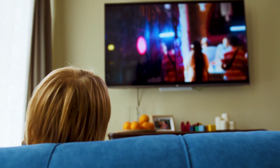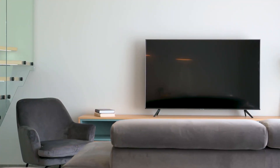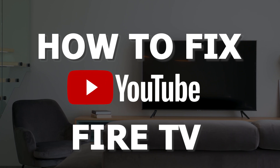There are a lot of potential reasons why you might be experiencing trouble with your YouTube app. In today's tech video, I'm going to show you how to fix the most common problems with YouTube on your Amazon Fire TV. Let's see if we can fix your problems and get YouTube back up and running as quickly as possible.